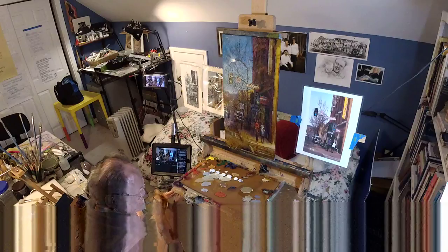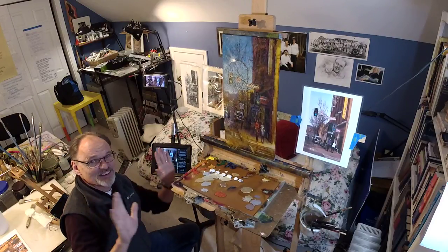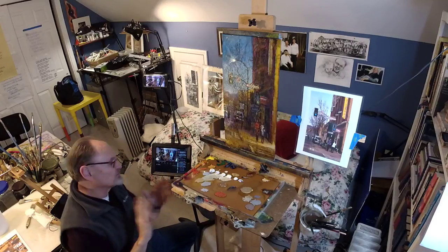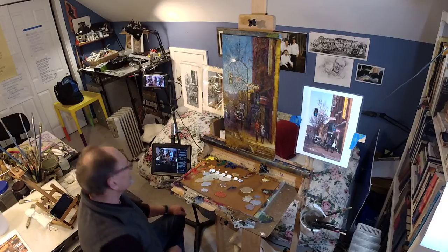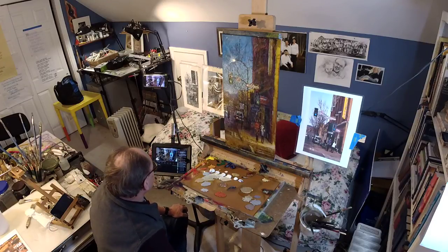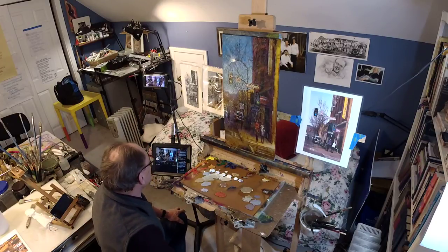David, I did see your comment about putting in a waitress — great idea, too late. My client has already seen the painting in its current state and sort of approves of it. David also caught the sidewalk behind the truck — you are correct, it's just not done yet. There's going to be a little line right there to indicate the edge of the sidewalk. I haven't done it yet. Thank you — good point.